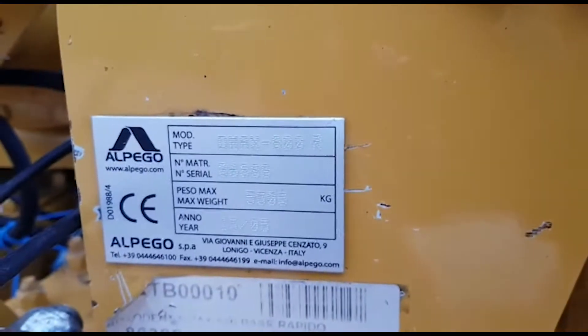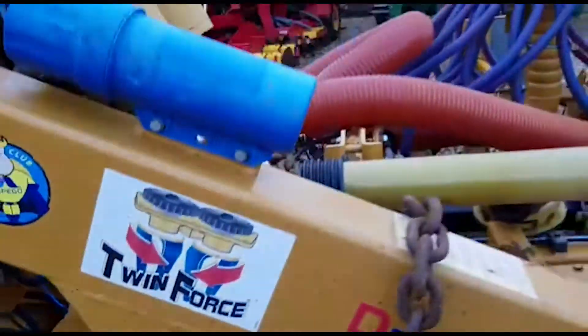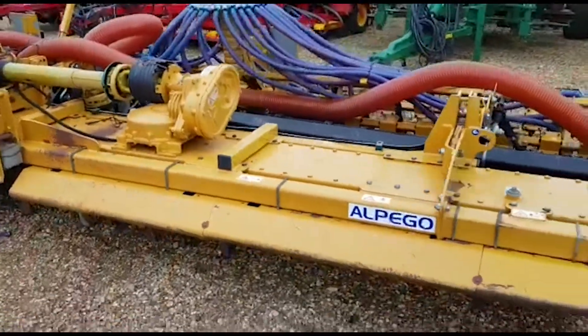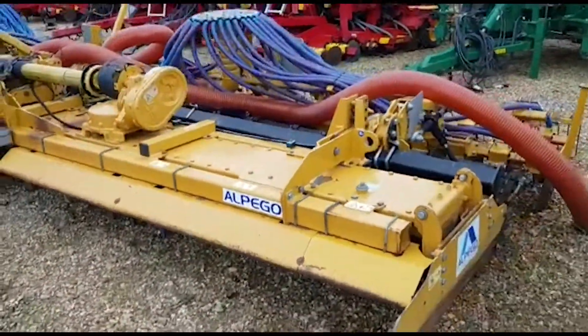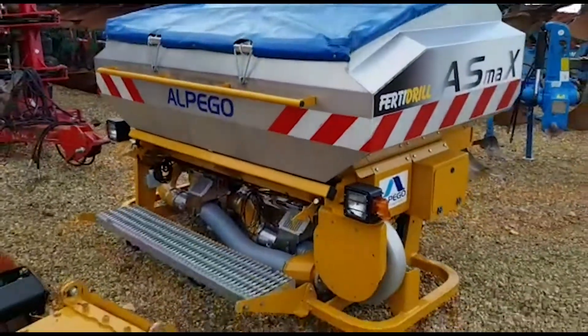Looking at the serial plate — May 2015. We'll step back again, and we've got the front hopper to go with it here.